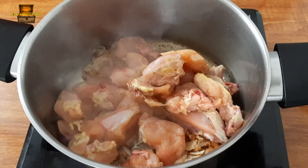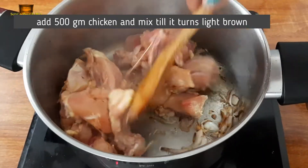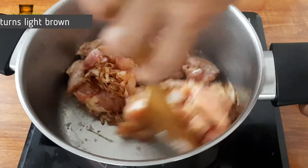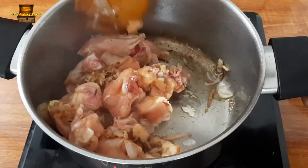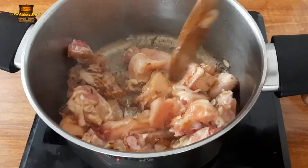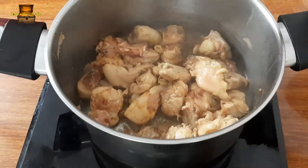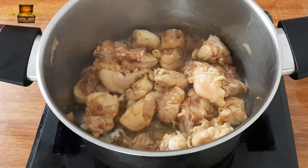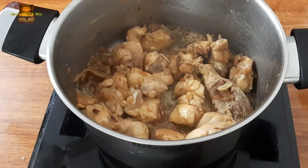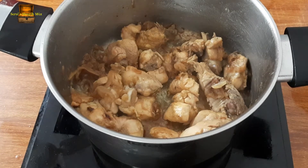Now I have to add the chicken. After adding the chicken, we will mix it to a light brown color. I have to add the chicken in the middle.